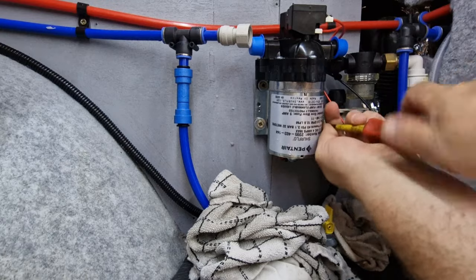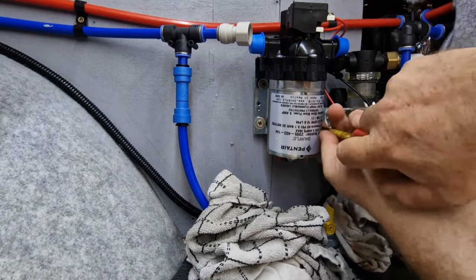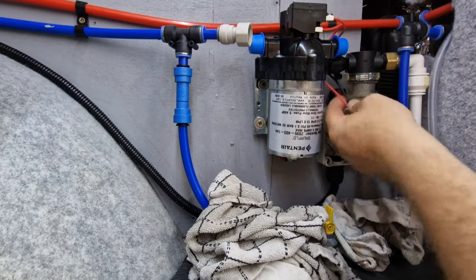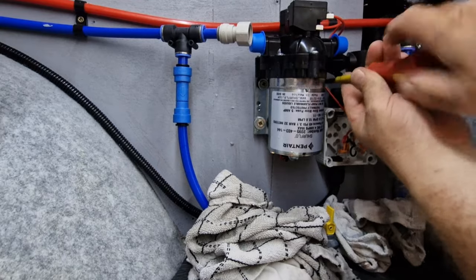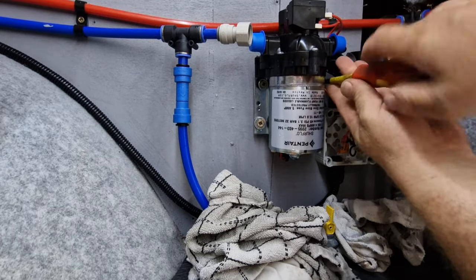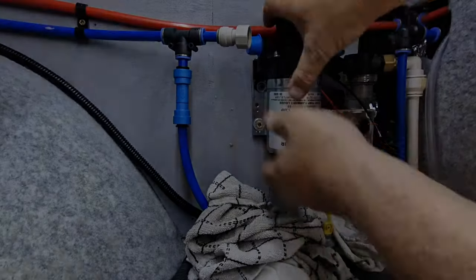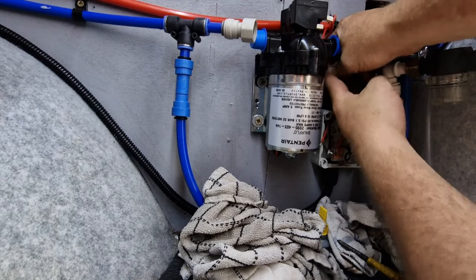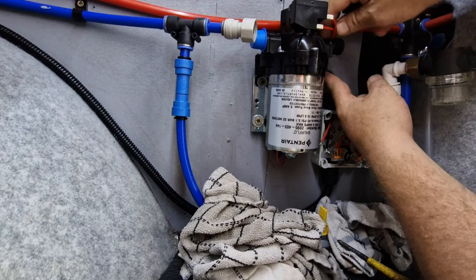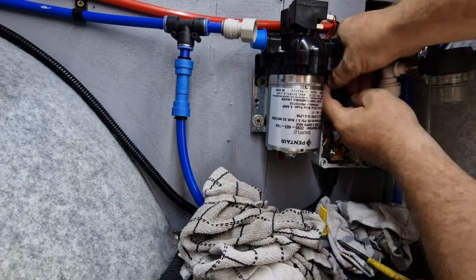I can then do the diaphragm once it arrives. The pump came Royal Mail and the diaphragm is coming Amazon, even though I ordered them off the same company. One must be stocked by Amazon but for the company and the other isn't. This one got here quicker and this is the one that came direct from the seller. How rigid is that — not too bad. We have a little piece of split containment here as well for these two.